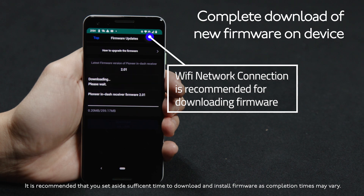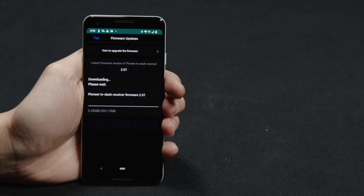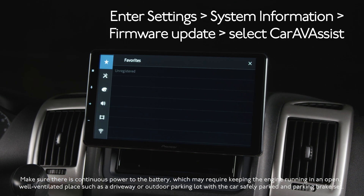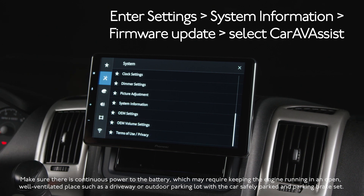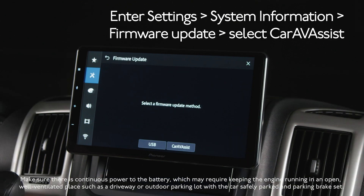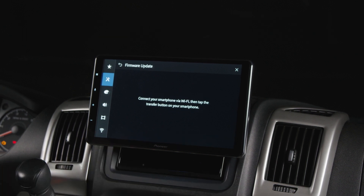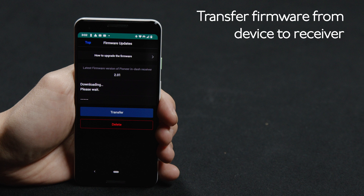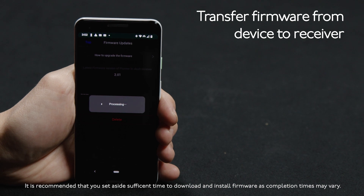Once the firmware has been downloaded onto your phone, go back to the in-dash receiver and begin the transfer process. Be sure your vehicle is on and in park with the parking brake safely engaged for this entire process. Touch the gears, then the Toolbox, and scroll down to System Information. Under System Information, choose Firmware Update. Select the Firmware Update method — since the firmware has already been downloaded to the phone through the Car AV Assist app, touch the Car AV Assist app button. The phone is connected via Wi-Fi, so now begin the transfer of data from the phone to the in-dash receiver. From the Car AV Assist app, touch the Transfer button and be patient — this will take a few minutes to complete.